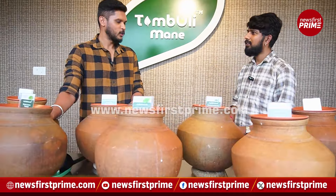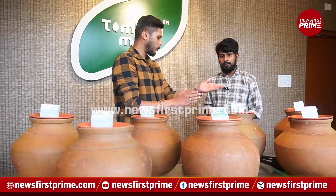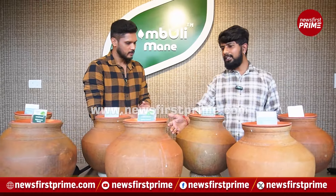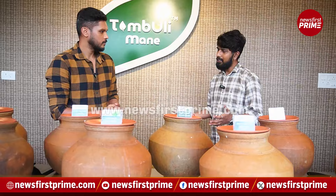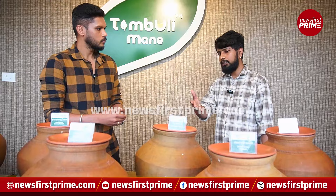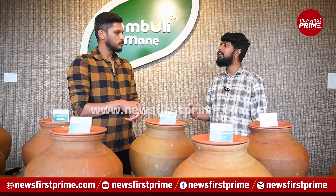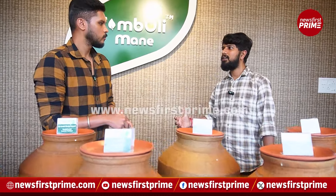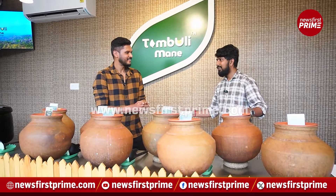We have brahmi tambuli, lemongrass tambuli, and mango ginger tambuli, among others. Brahmi tambuli really helps in boosting your memory power. For heart-related issues, bilvapatram tambuli is very helpful. Lemongrass tambuli helps you stay hydrated — it balances the water content in your body. That is the magic of these herbs and roots.